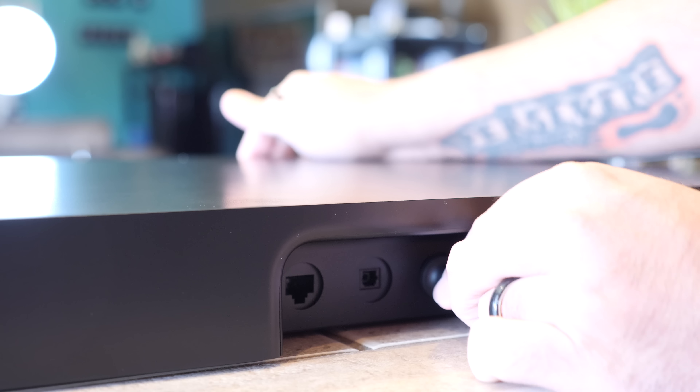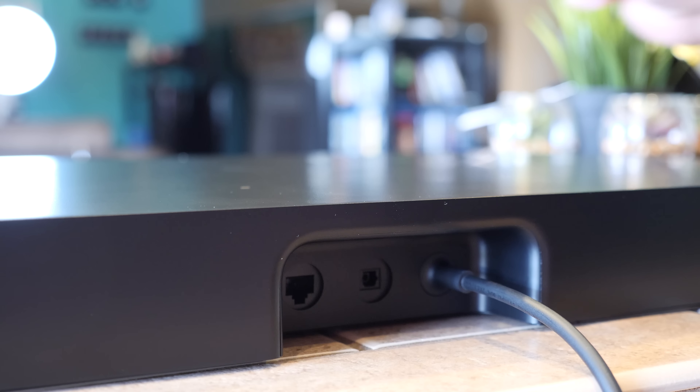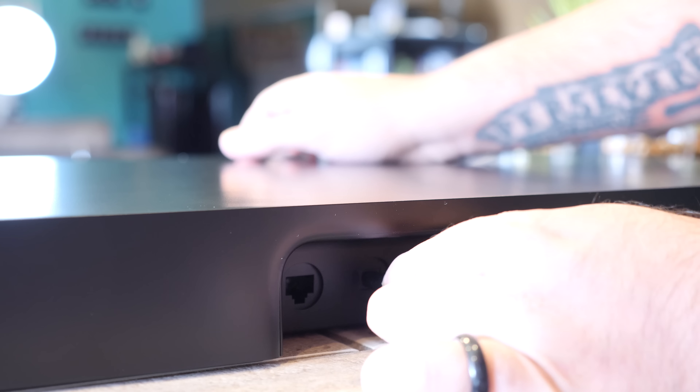On the back of the Playbase you've got three ports: an optical audio port, ethernet, and power. On the inside you've got a total of 10 amplified speakers — that's six mid-range, three tweeters, and one woofer.